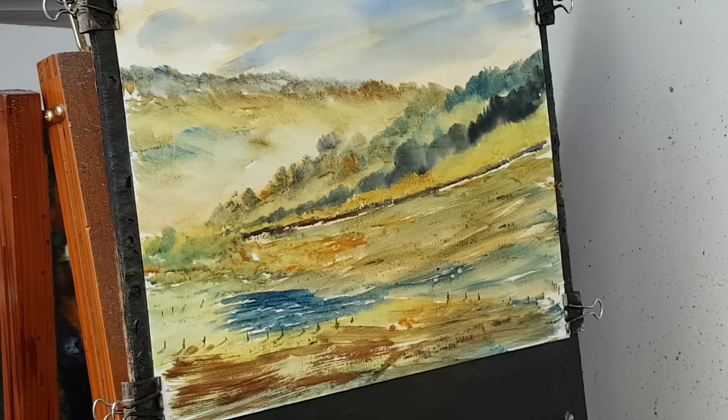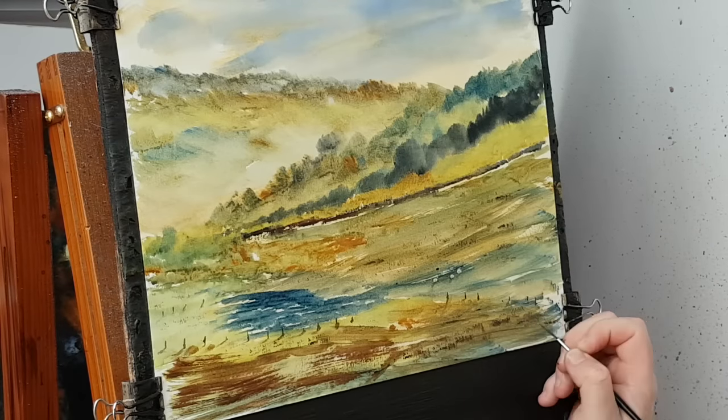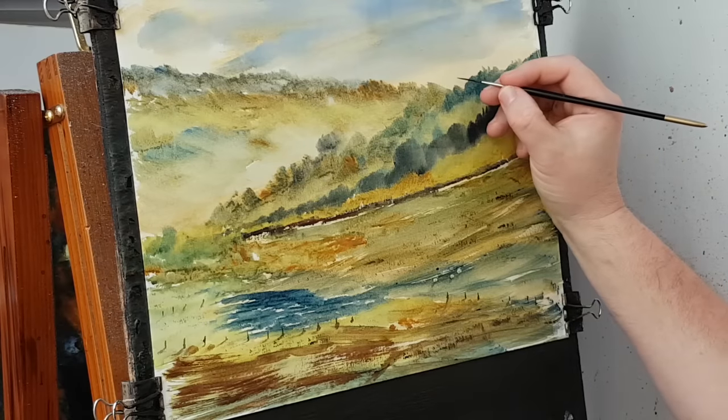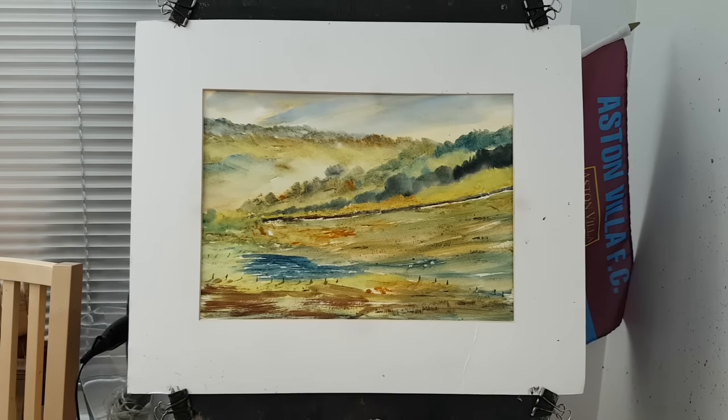I think I'm going to call that one finished. So all that's left to do is pop my name down here, a little bird in the distance, and let's put the mount on. So there's our mounted picture.